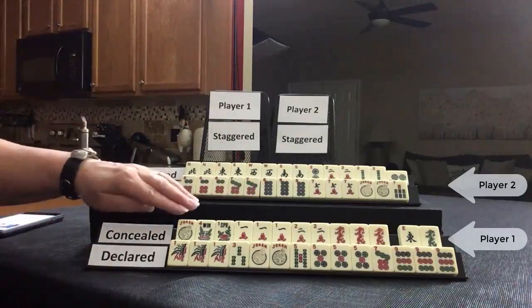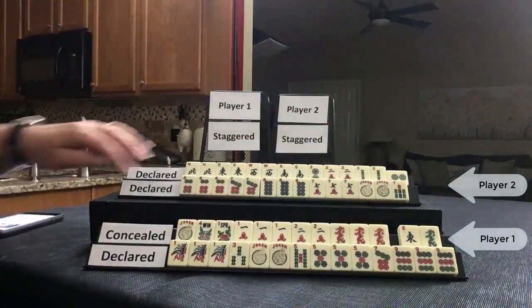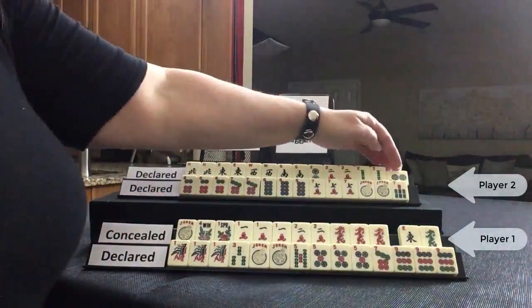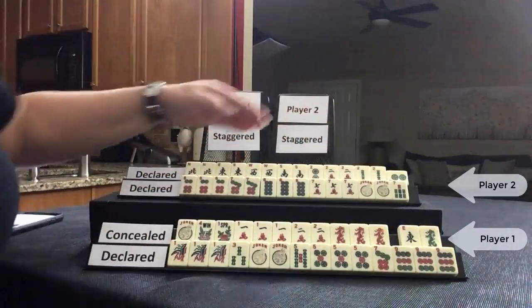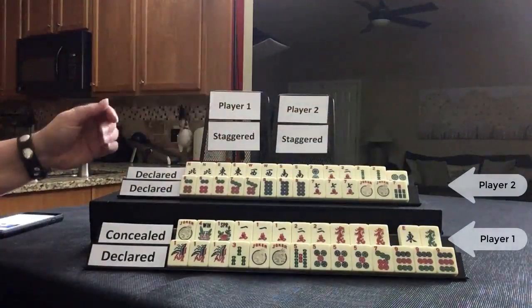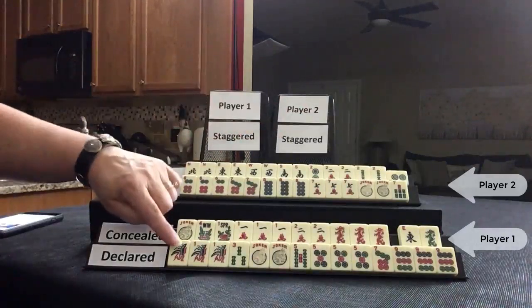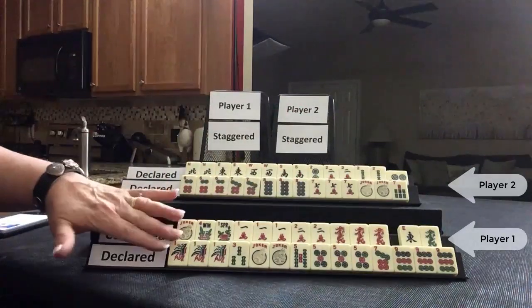Then later, this player discarded the two-dot. So these two hands were concealed and self-picked. Any discard is turned to the side. This player discarded a two-dot which gave me my second winning hand. So these were declared staggered — this was declared and this is incomplete, so that would be staggered.